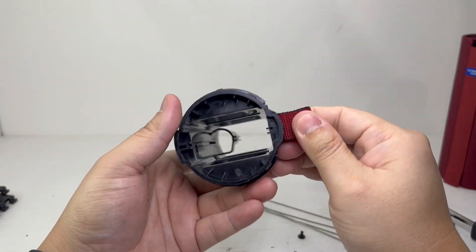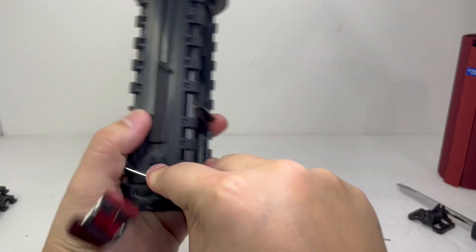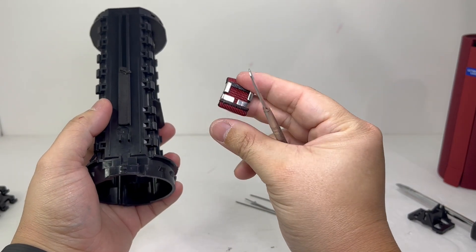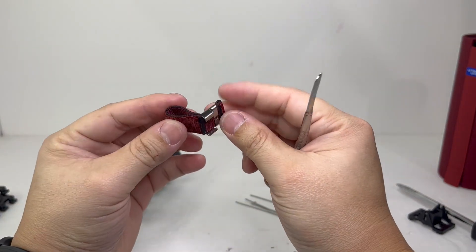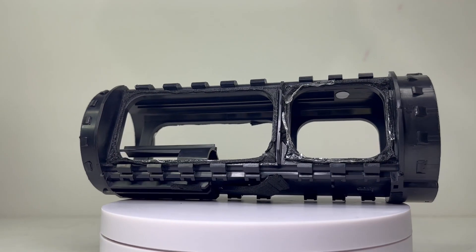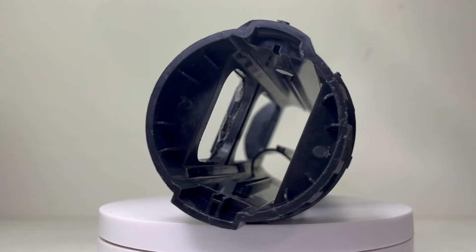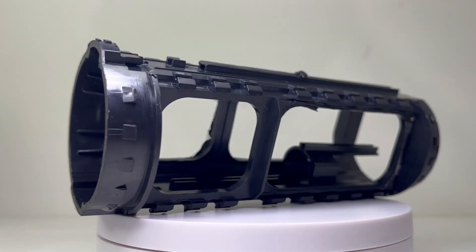Here we have the fabric hanger that is clamped by the middle clip and can be removed by sliding it off the enclosure. Last but not least, we have the body of the speaker — it is made of hard, durable plastic and is designed to accommodate the driver and passive radiators for 360-degree sound.